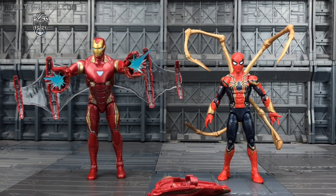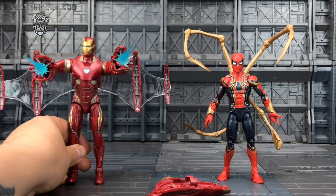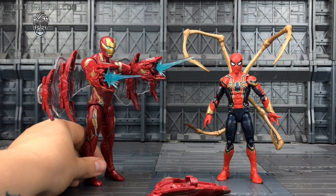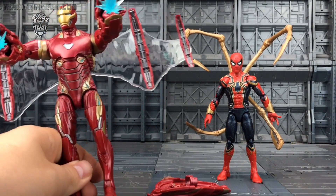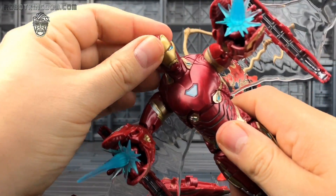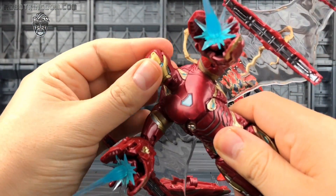And here we have them out of their plastic prisons. Iron Man is a huge improvement over his previous versions, especially all of these accessories that he comes with. He's got all of the kind of fold-out arsenal of weapons.